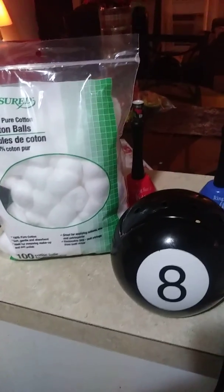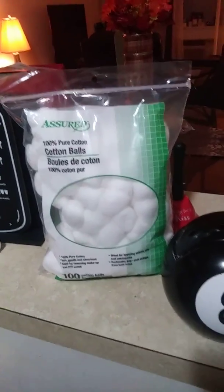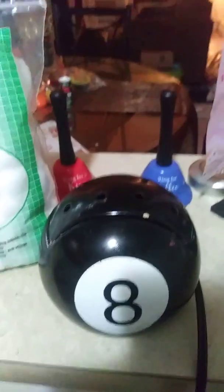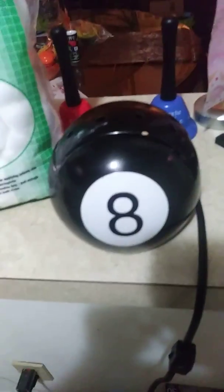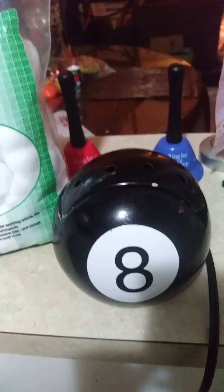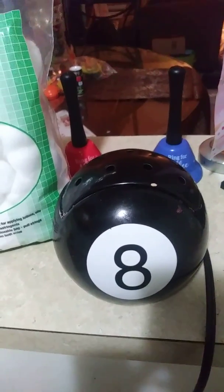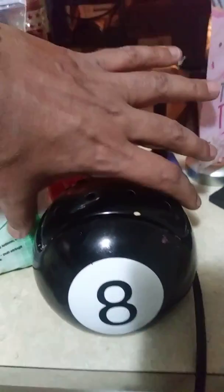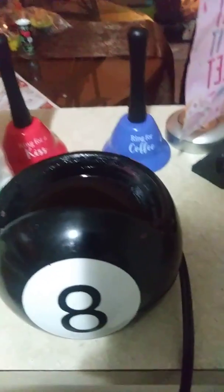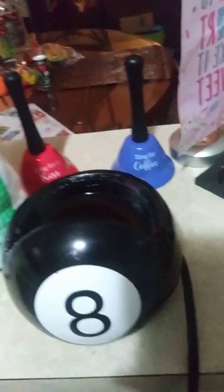I had my daughter go to Dollar Tree today and grab me the cotton balls because I needed to empty out my wax. This is my warmer — my eight ball warmer. I love it. I got it while I was selling Scentsy. But I keep forgetting to buy the cotton balls. I need to clean out, and it's annoying because I have to wait for the wax to dry up. It makes a mess — that's why it looks the way it looks, as you guys can see me scratching off the wax with knives. But anyway, I had to grab the cotton balls.